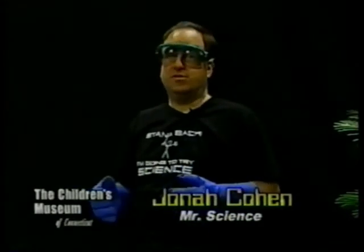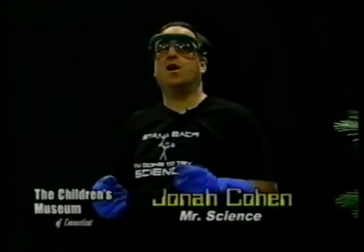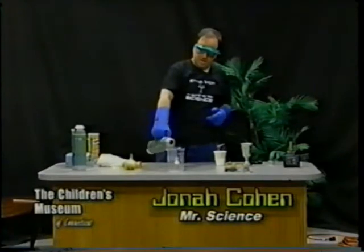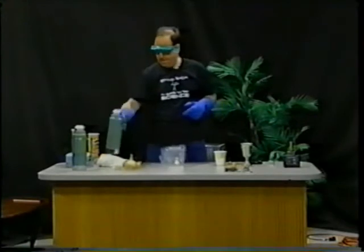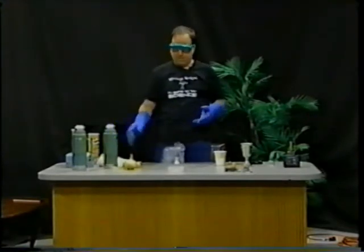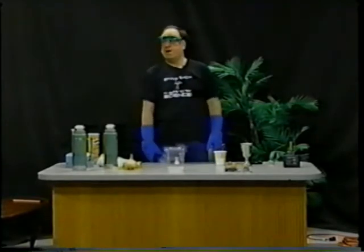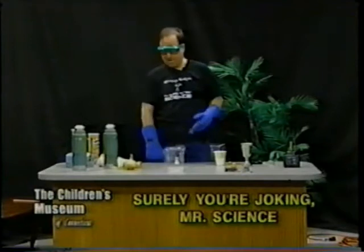You don't really notice nitrogen gas — it's invisible — but it's a little more noticeable when it turns into a liquid. I'll pour out some liquid nitrogen here. Just like water, it's clear, colorless, and odorless as well. You can't smell it, taste it, or anything like that.